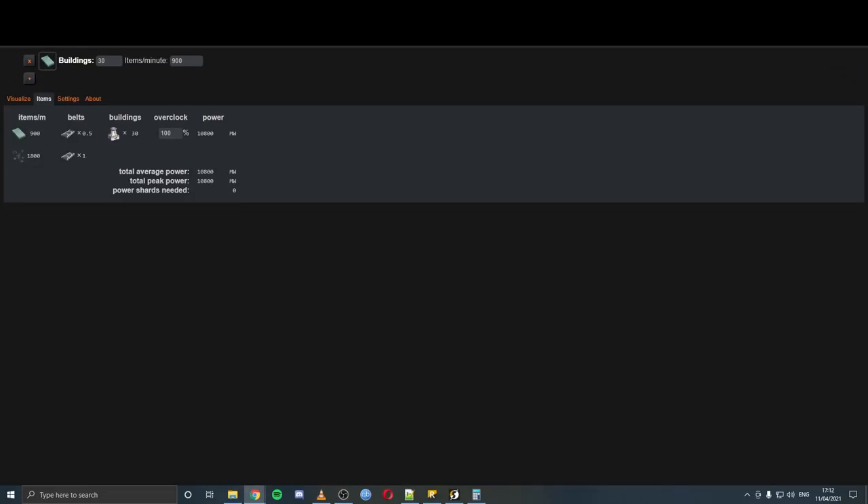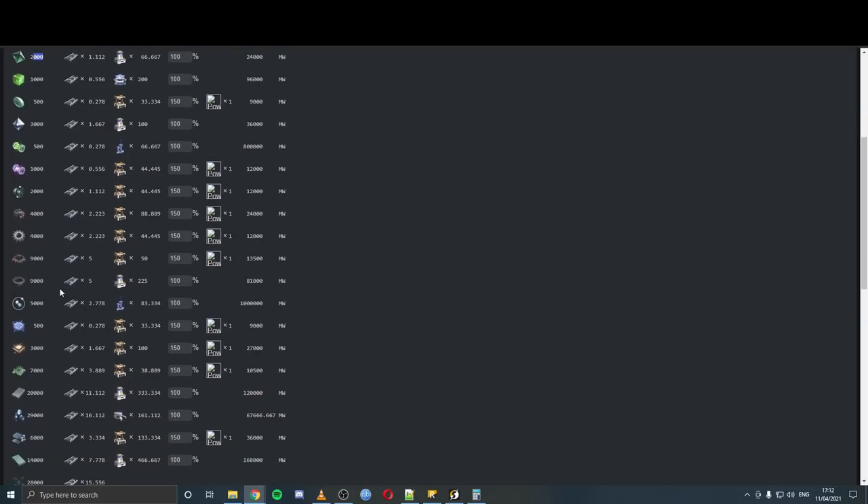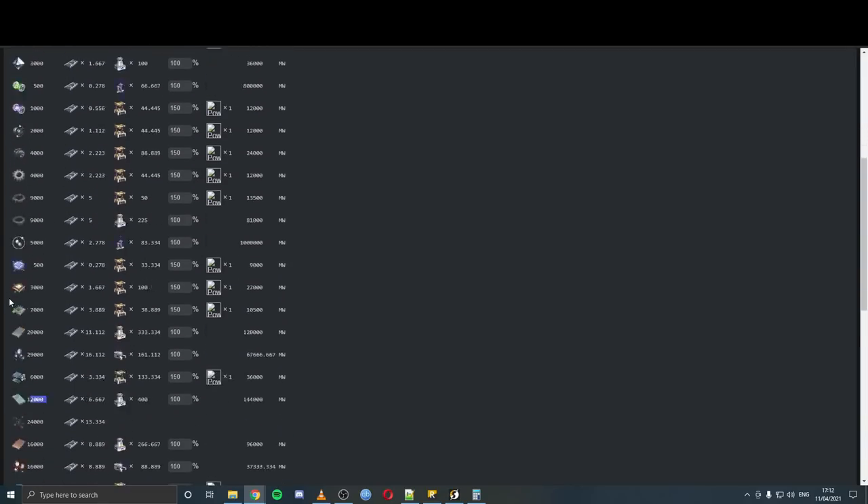With that sorted, we can remove the placeholder towers. This does leave us with a problem though — the silicon has created demands. But thankfully the calculator has a built-in tool: if you click on any item, it removes its requirements. If I click on crystal silicon here, just keep an eye on that 1400 down here — when I click on it, it removes it as a requirement, and 2,000 silicon per second is removed from the list. We've got it done, removed it from the list, and we're sorted.